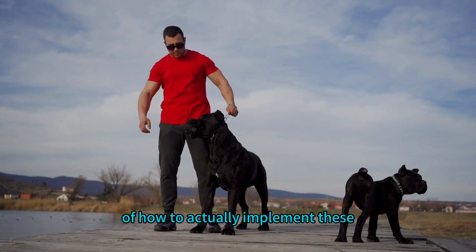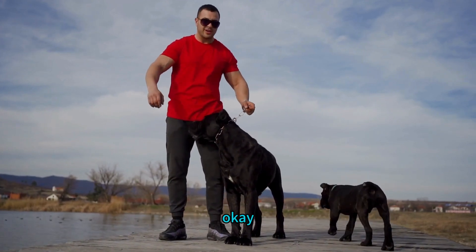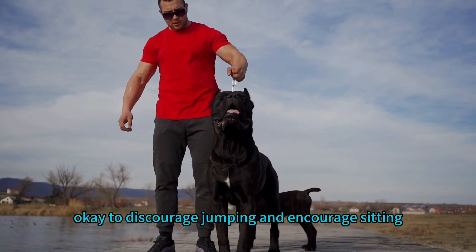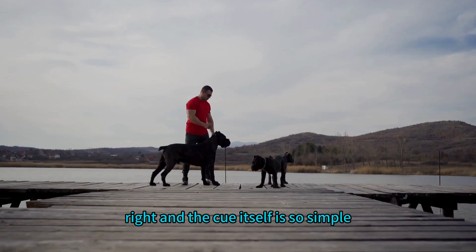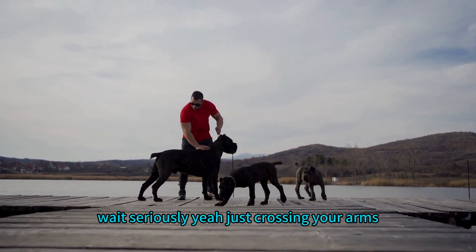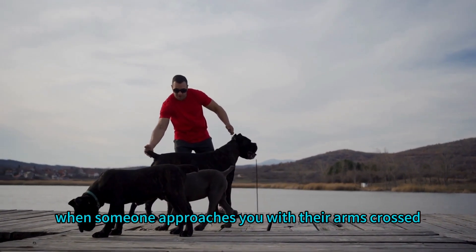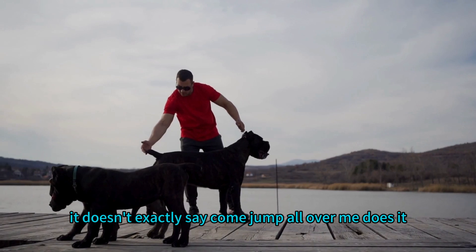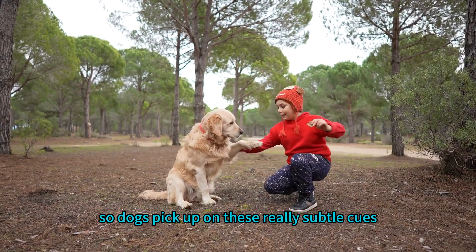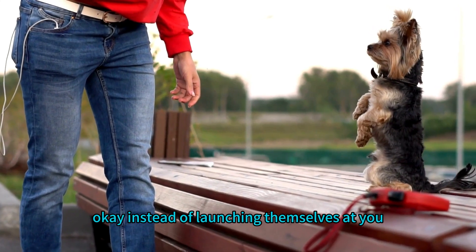Let's talk about the anti-jump cue — it's all about using body language to discourage jumping and encourage sitting. The cue itself is incredibly simple: it's crossing your arms. When someone approaches with their arms crossed, it doesn't exactly say 'come jump all over me.' Dogs pick up on these subtle cues, and it can actually encourage them to sit politely instead of launching themselves at you.